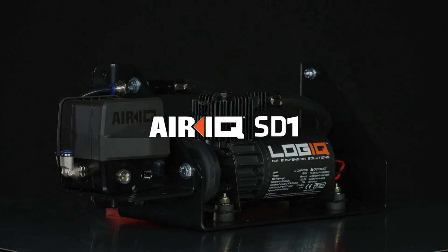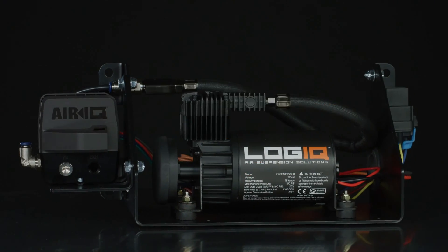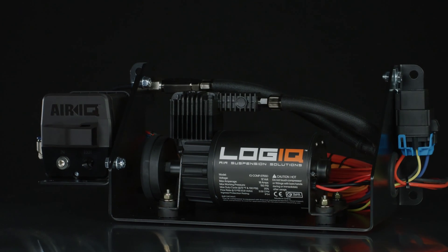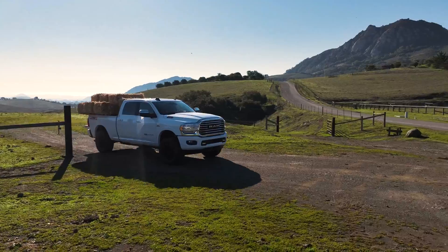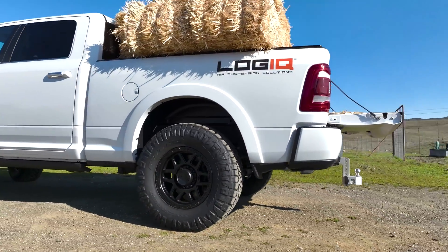The SD-1 comes standard with all of the benefits of an AIR-IQ system. With its easy-to-use app and quality components, the SD-1 gets the job done with a standard duty compressor made for typical towing and hauling. This system has single-axis valve control that allows you to raise and lower the left and right air springs simultaneously with teed plumbing.